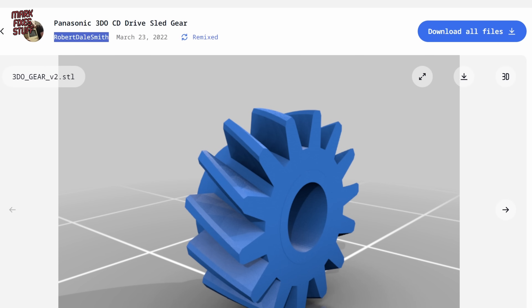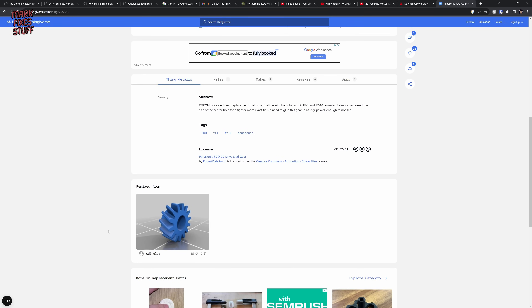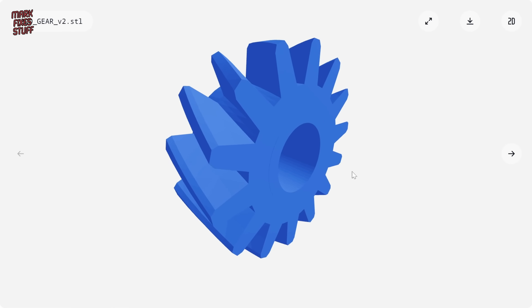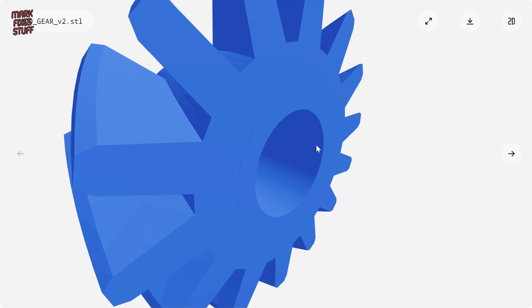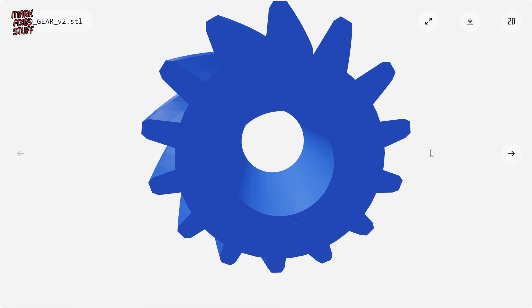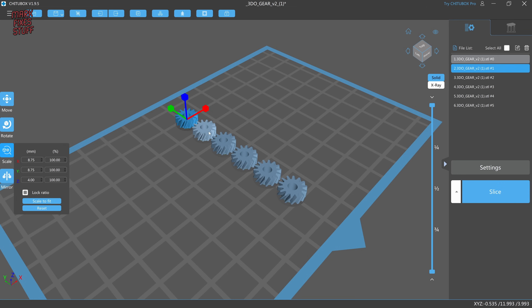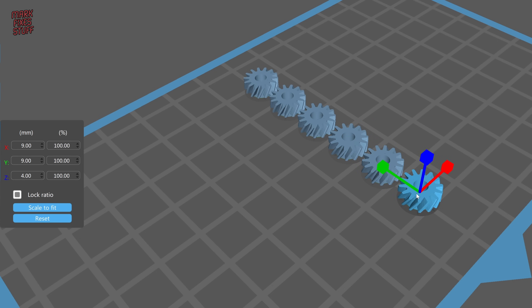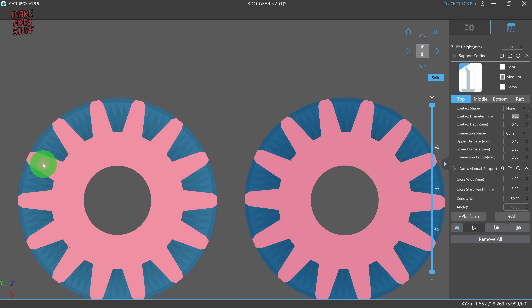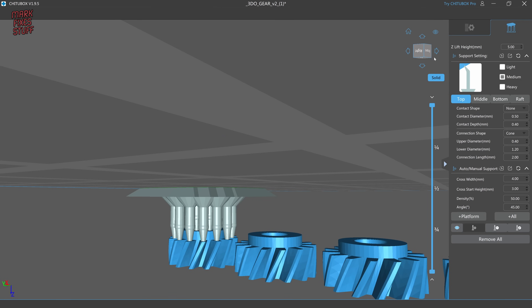Then I went back onto Thingiverse and found that Robert Dale Smith — someone whose work has appeared on the channel before — has already remixed Evil Paul's cog. Robert's hole is a lot tighter than Paul's. I jumped into ChituBox and laid 6 of the cogs out, making them slightly different size variations in case of resin shrinkage. Auto supports didn't really work very well, so I chose to do them manually so they didn't attach to the side of the cogs.